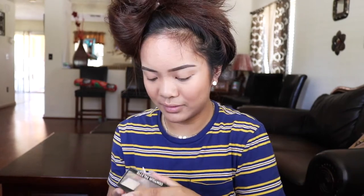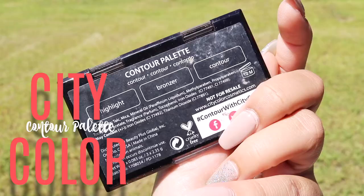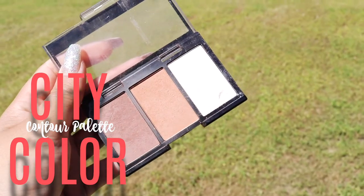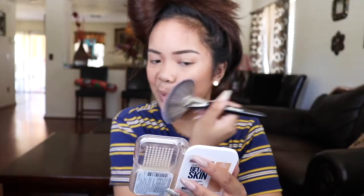Moving on to contour, I've been using the City Color Contour Palette. It just has three shades and I've been using two of them — it's a mix of orange and brown, so it's kind of in the middle. I'm going to take more of the orangey side since the contour is supposed to be the darker one, and I'm just using this fan brush by Morphe.